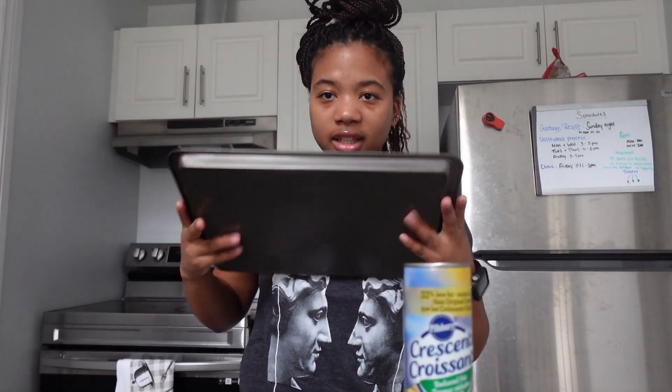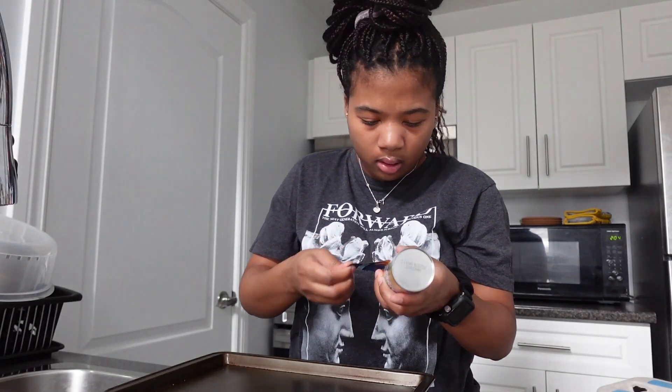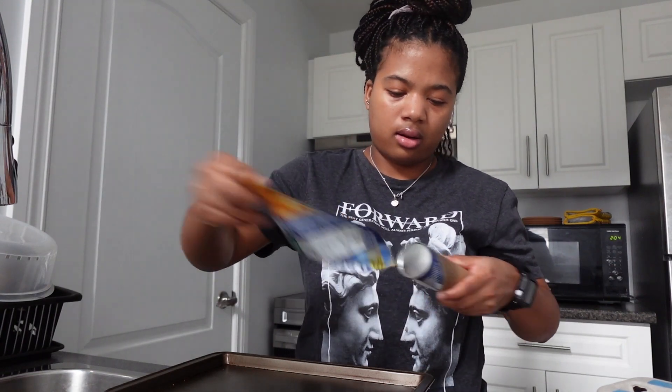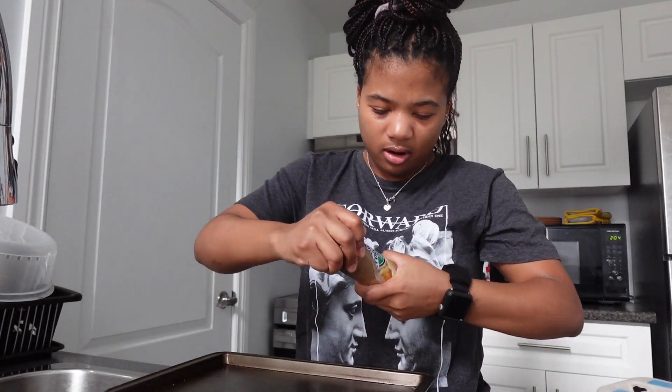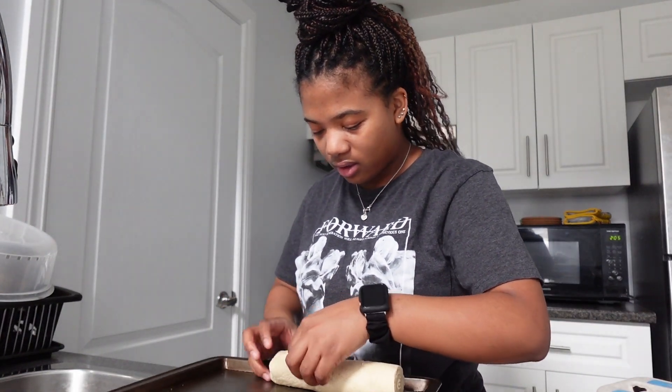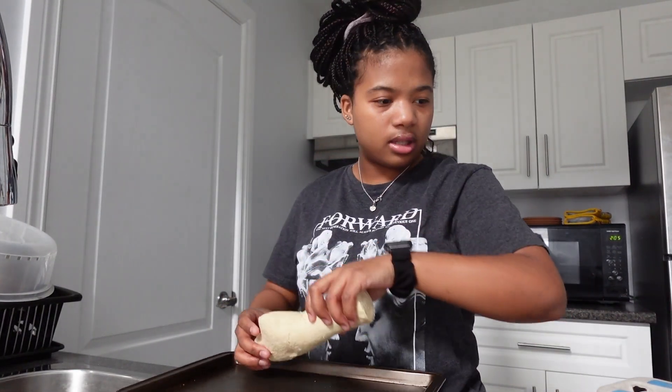I've got this lovely pan. My question is, how does this come out? Oh, literally this is so cool - this is the coolest thing I've ever seen. Oh! Are they sticking? Are they sticking?